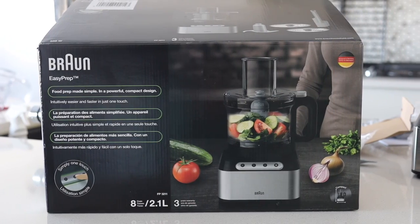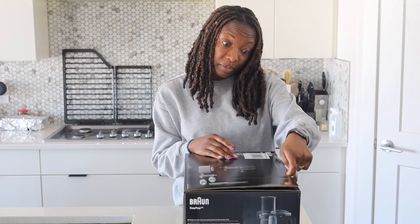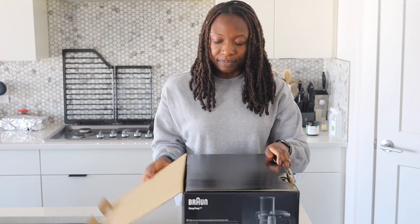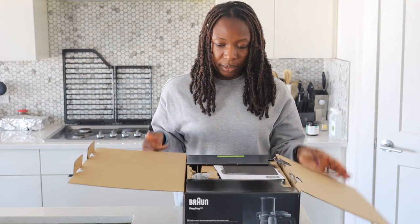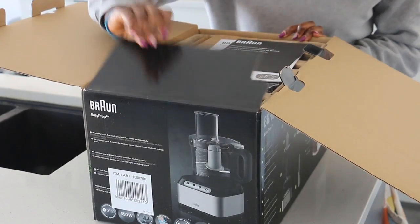Is it going to be as good as my food processor that lasted 10 plus years? Hopefully. But this is what the box looks like — let's open it and see what we have together.